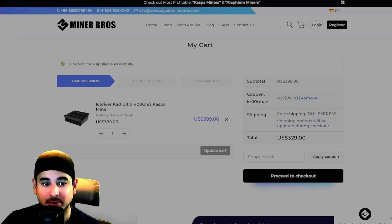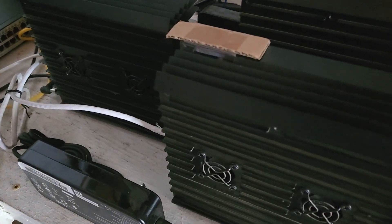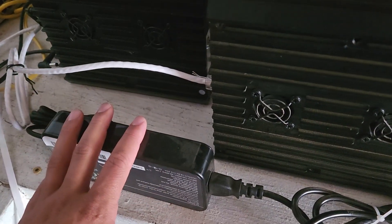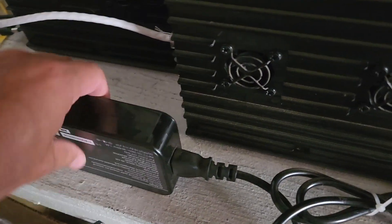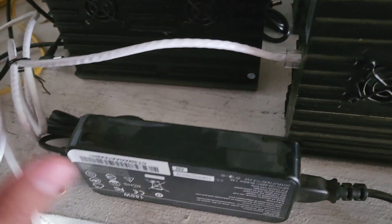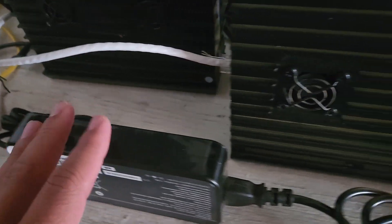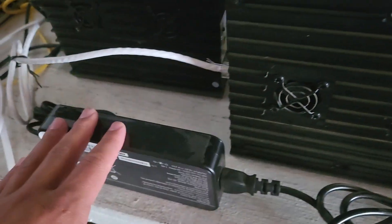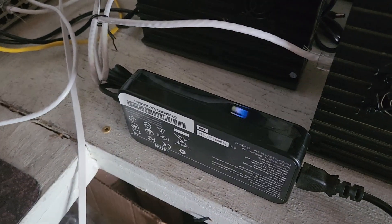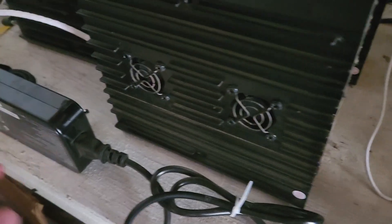So the first way you can set up your Ice River KS0 Ultra is using the power brick. If you use the power brick, I would recommend putting it on its side because these things tend to get hot. Make sure that whatever fan is blowing on your Ice River is blowing on your power brick as well, depending on your spot. If you have no fans blowing on it, I would still recommend putting it on its side.